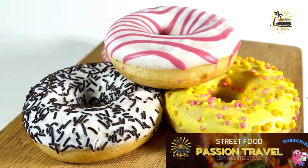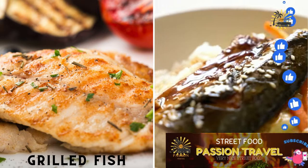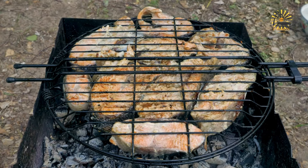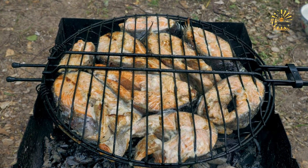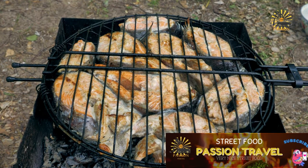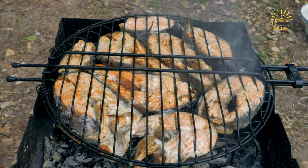Grilled fish — fresh fish grilled over charcoal and served with spicy sauces. Grilled fish is a delicious and healthy dish that's perfect for summer cookouts or any time you're craving a light and flavorful meal. Here's a simple recipe to grill fish. Ingredients: fresh fish fillets such as salmon, tilapia, trout, snapper, or any firm-fleshed fish; olive oil or melted butter; salt and pepper to taste; lemon wedges for serving; fresh herbs such as parsley, dill, or thyme for garnish.